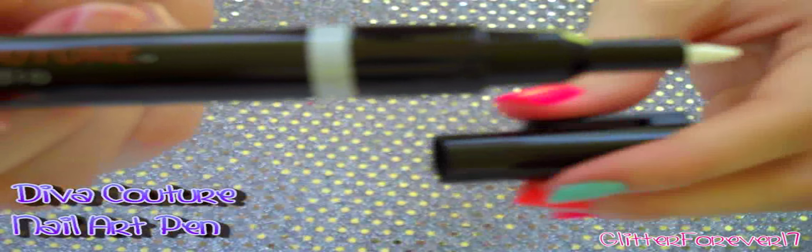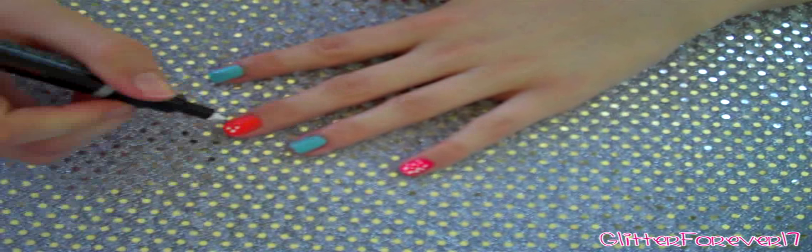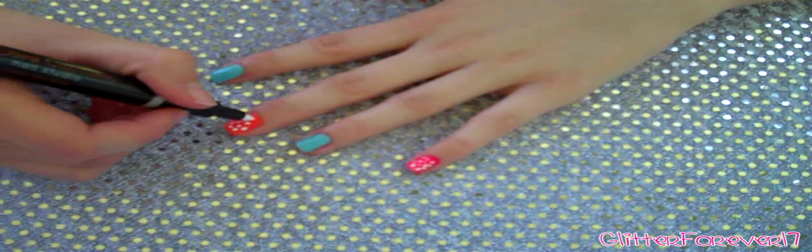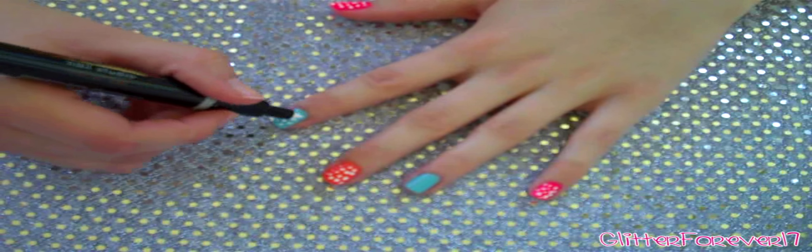I got this super cute nail art pen from my local beauty supply store, and it's really awesome. If you do not have a nail art pen, you can always use a toothpick and stick it in some polish. You can get some white polish — don't put it on a paper plate, because last time I put it on a paper plate it burned a hole through it. Put it in like a glass or something — actually, maybe you don't want to put it in a glass, because you won't be able to drink out of it again. Put it in something that you don't want anymore, and just stick the toothpick in and dot it onto your nails. It's really simple.